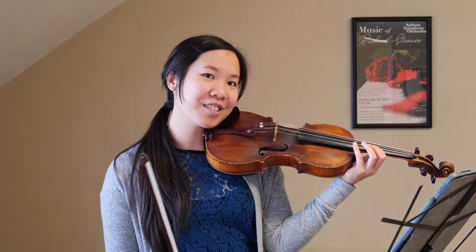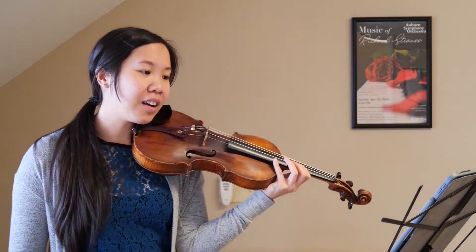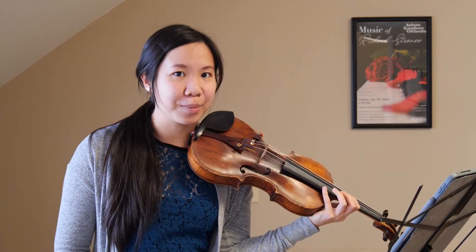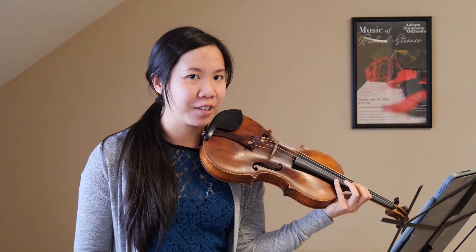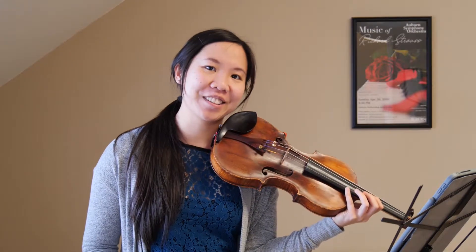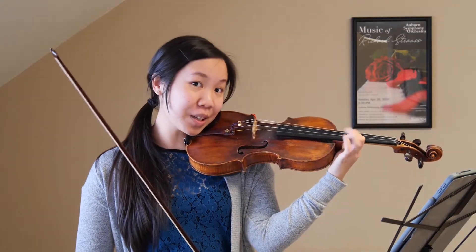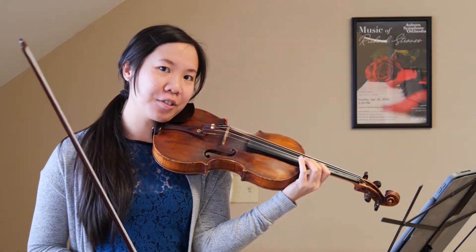He writes in a couple of bird songs, and he uses three violins to play it. I'm only going to play one, so you'll have to look up the full recording to hear all three playing at once. He uses a lot of little trills to imitate the bird chirping.